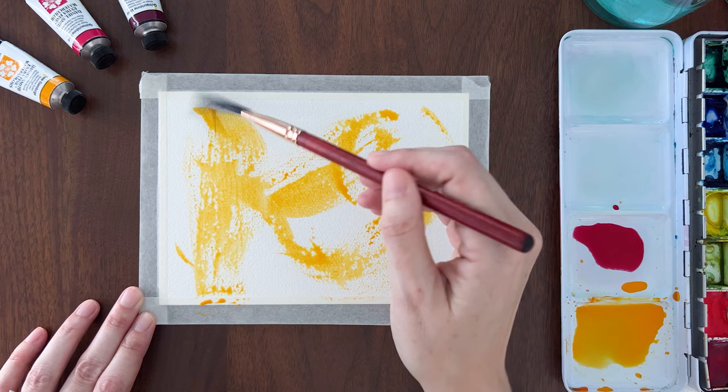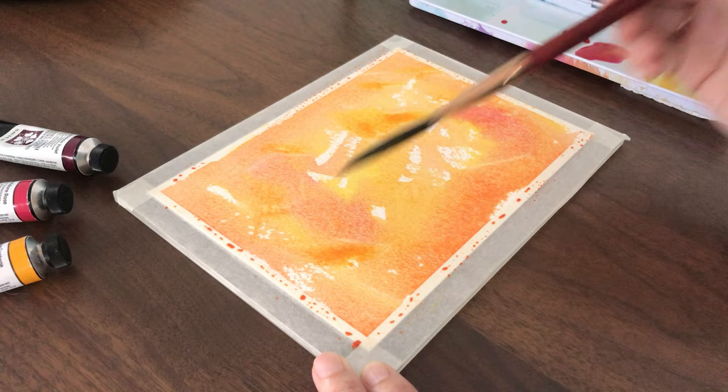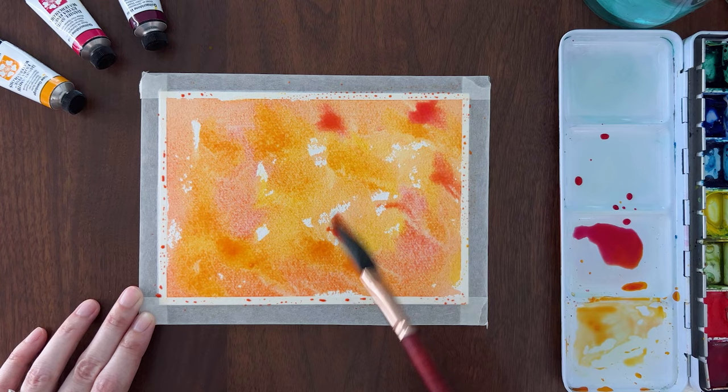The first special effect is adding texture to a wet wash. Start by adding a lot of wet juicy color to your paper. Don't pre-mix the colors — let them mix on the paper. I'm using New Gamboge and Quinacridone Rose to get a range of yellows and oranges. Leave some white gaps and dry brush marks for extra texture.